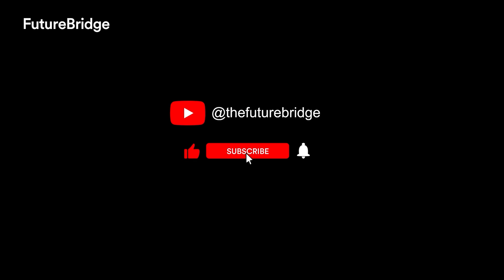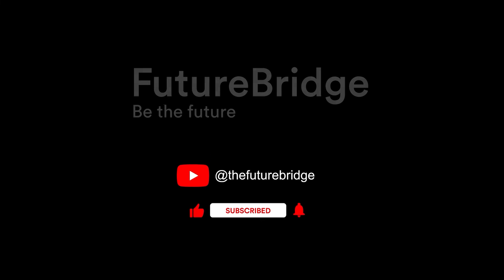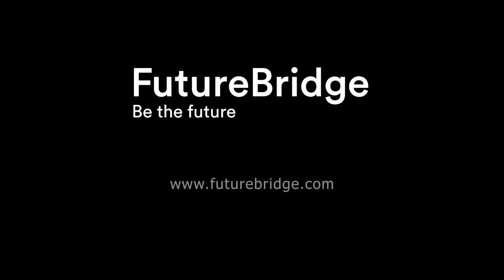If you want to know more about such energy technologies or speak to our energy consultants, you can connect with us on futurebridge.com.